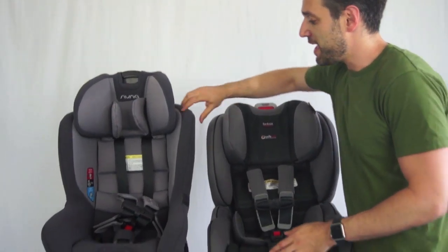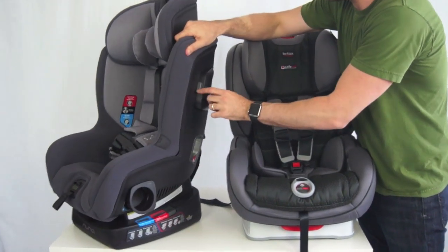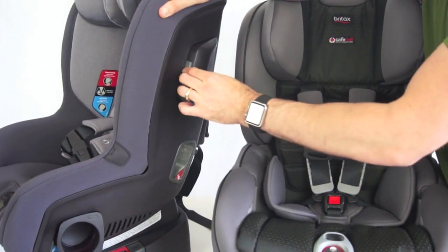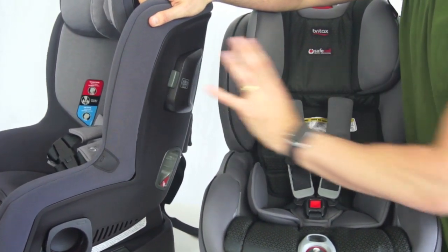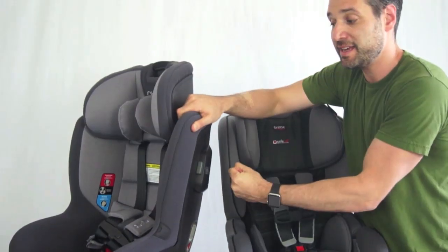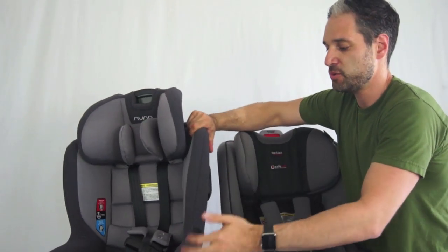On the Nuna Rava, they actually have these pods that come out which are for extra side impact protection, which is really fantastic. You can put them in, but you can also just pull them out, and if you're in a side impact crash, this pod is going to absorb the beginning of the energy, and then the steel and the foam and everything else inside of it continues the protection.